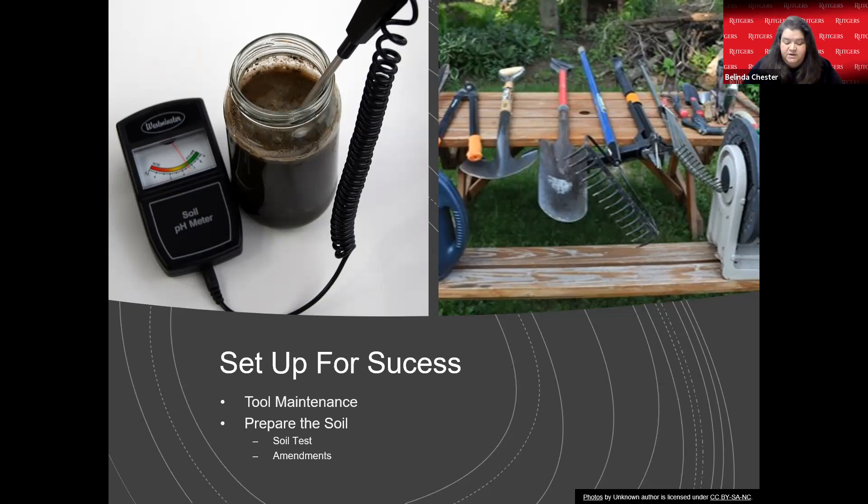One key reason we encourage soil testing is pH. Different plants need different pH ranges, and here in South Jersey we tend to have more acidic soil — which is why we have great success with blueberries. But if you're trying to plant a vegetable garden, a sandy, acidic soil isn't ideal. We'll let you know what to add, and a good topsoil, echo soil, or compost is a good start.